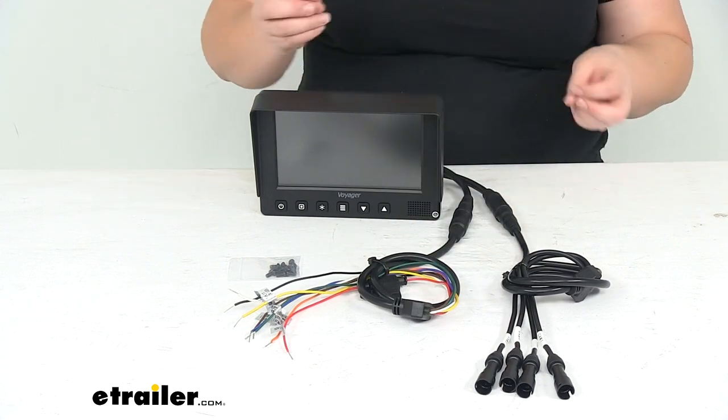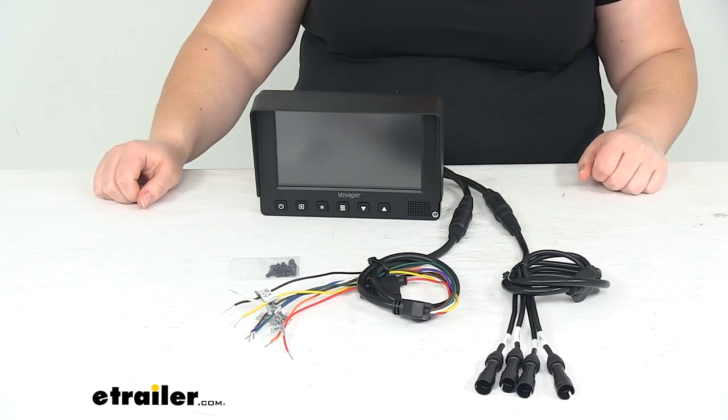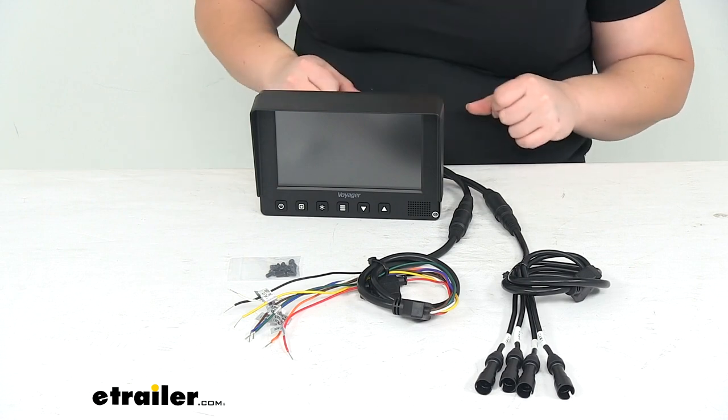Not a bad idea to take that fuse out before you actually get everything connected so that you don't have any shorts while you're getting all your wires ran. And then once everything is buttoned up and installed, put that fuse in place.